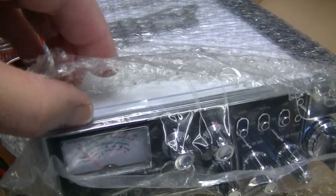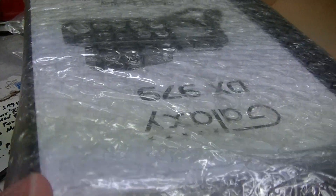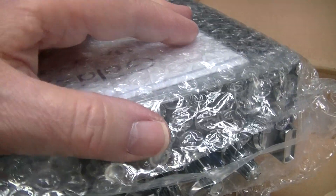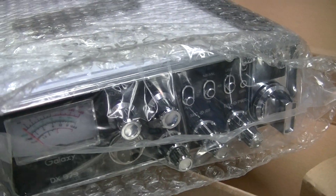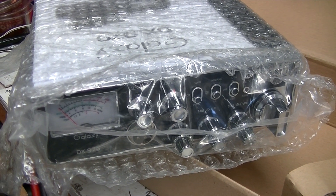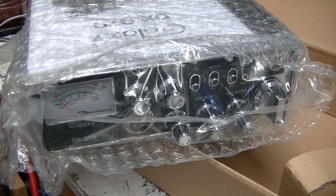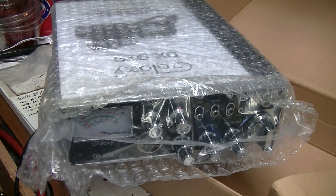I'm not going to take it out of the bag because it is brand new — you don't need a bunch of fingerprints on it. If you want things done to it, you can purchase that when you purchase the radio. I'm going to sell it at a discount and it will be in the used radios section of the website. It's going to take me a little bit to put that on there.